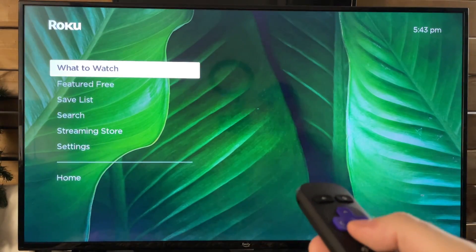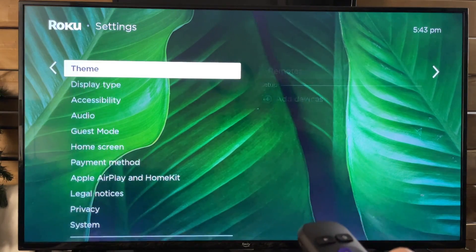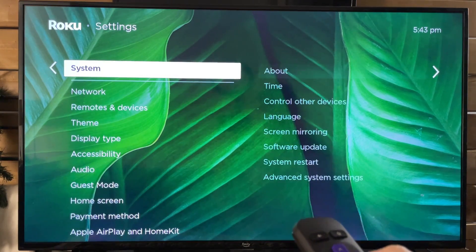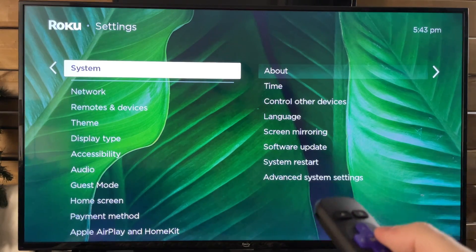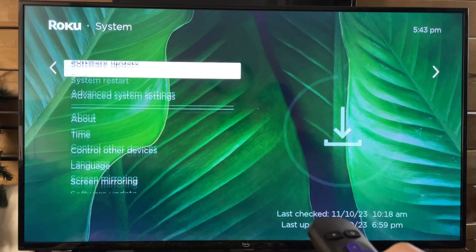The first thing you want to do is scroll down to Settings, and from here we're going to go to System. Now System is all the way at the bottom. And from here we're going to scroll over and go down to Advanced System Settings.